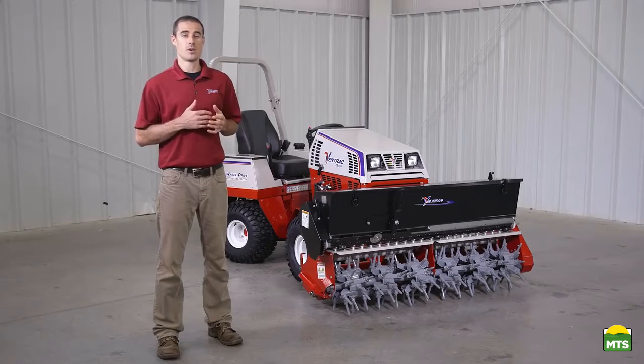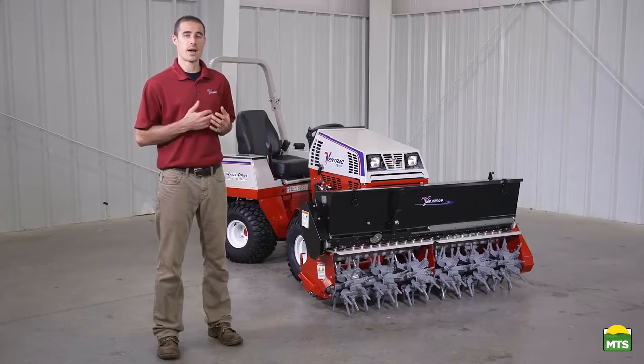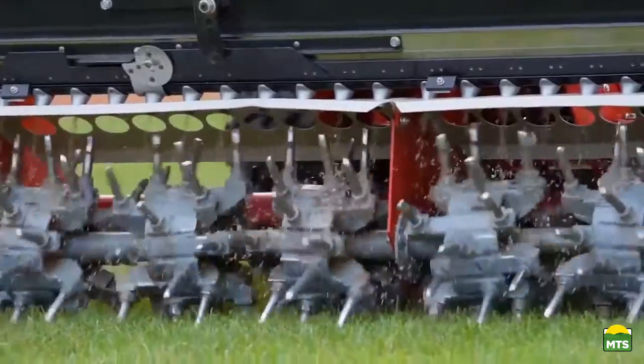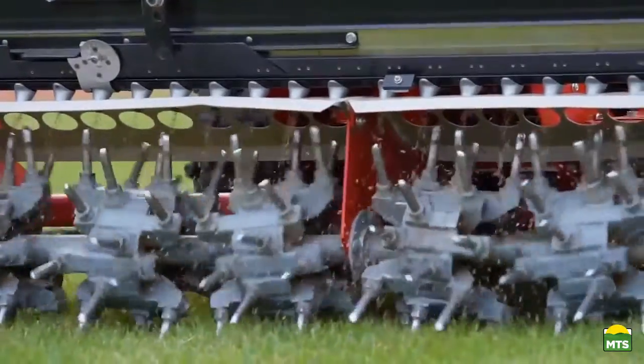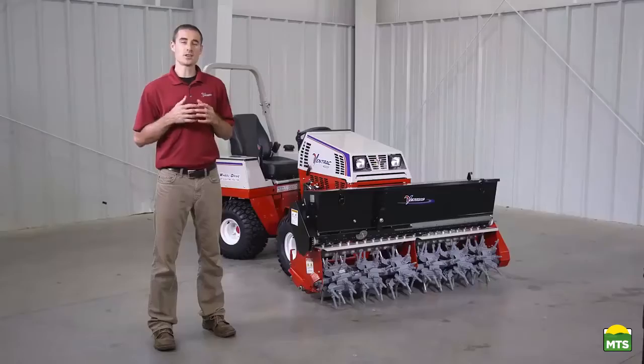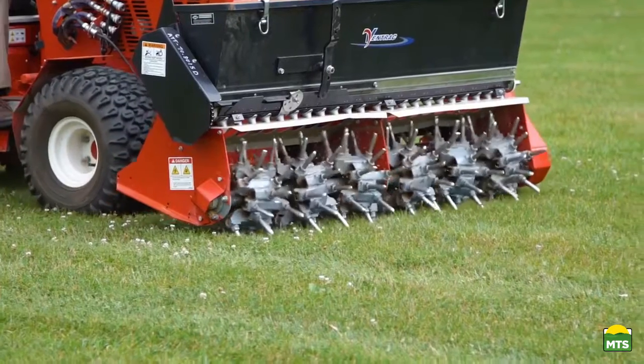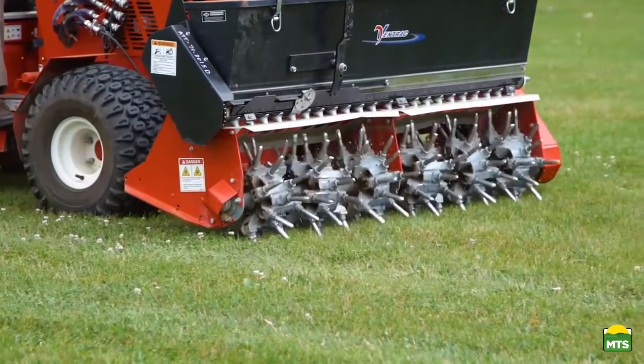The vast majority of aeration equipment either just punctures the ground or punctures it and pulls material out, whereas the Aerovator relies on vibration. Each cluster of spikes on the Aerovator has an eccentric mounting point to the main shaft, so as you drive along, each spike enters the ground and then shakes side to side to create that vibration.